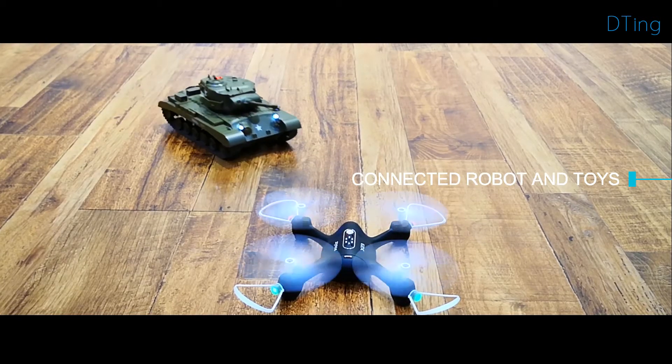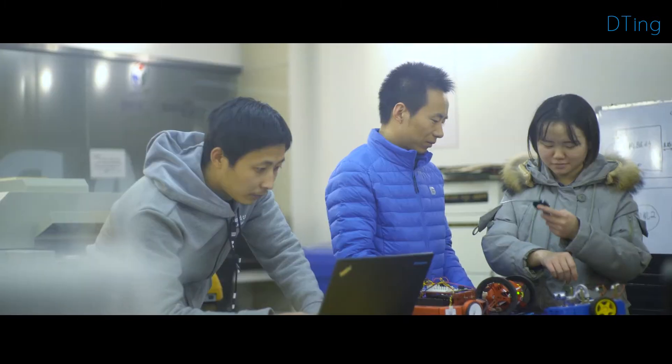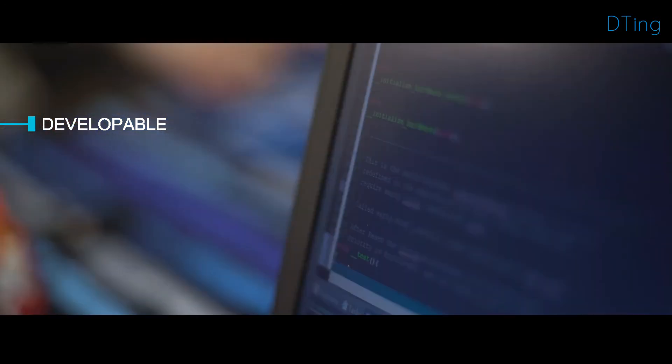A high-performance drone, a battling tank, or a high-imitation truck will be included. The developer version of D-Ting is offered to connect other robots, electronics, or anything else you desire.